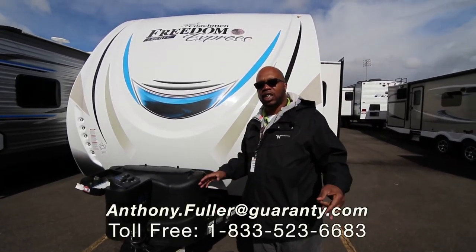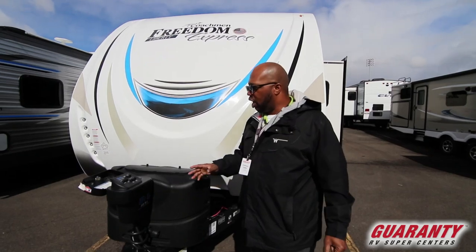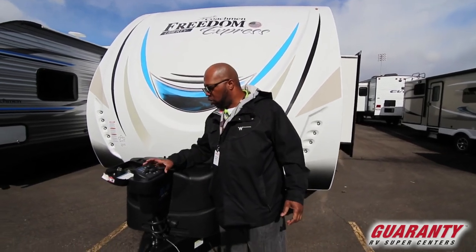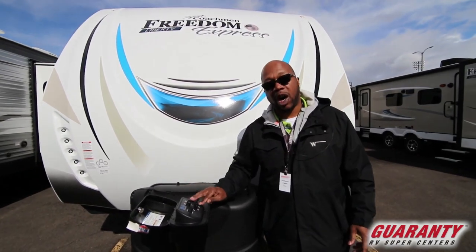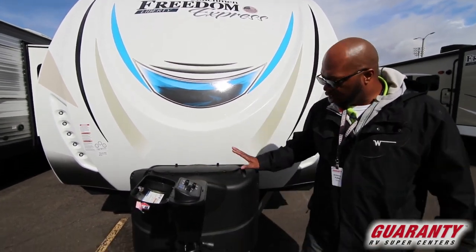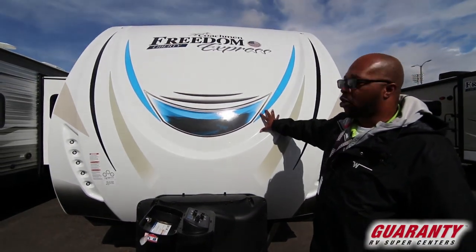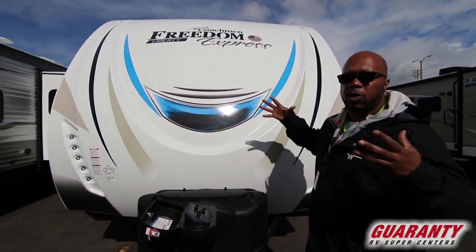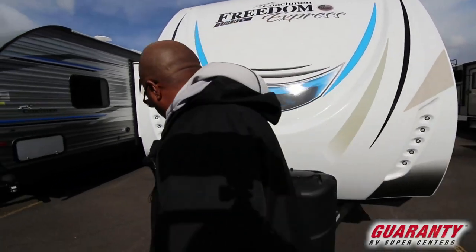Hey folks, today we're going to be looking at the Freedom Express 292 bunkhouse model. First things first, this one comes with a power stabilizer — it's not automatic but it is power, so you do have control of that. It comes with the bigger tanks. As you can see, this has one of the front caps on it, which helps with aerodynamics and low wind drag.